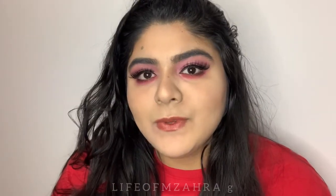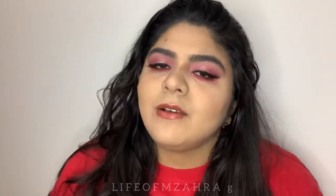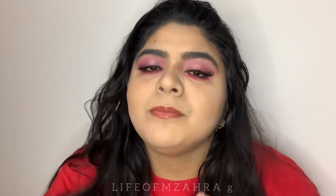I hope you guys enjoyed this video. If you did, don't forget to like and subscribe to my channel and share this video with your friends. Please share your thoughts in the comments below. You can also follow me on Instagram — the link is in the description. I'll see you next time with a new video. Until then, take care, stay safe, stay home. Bye!